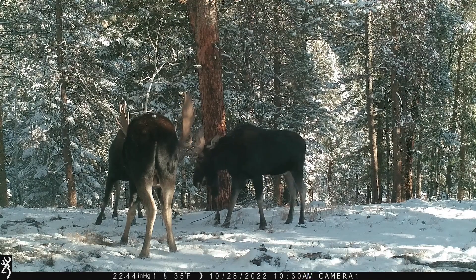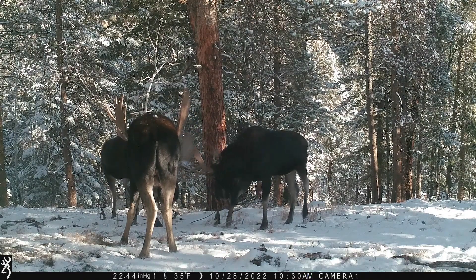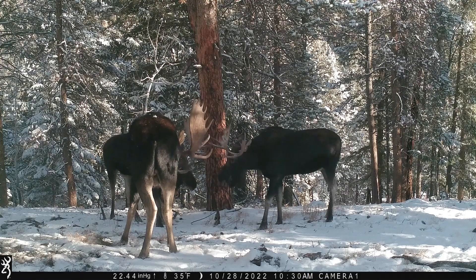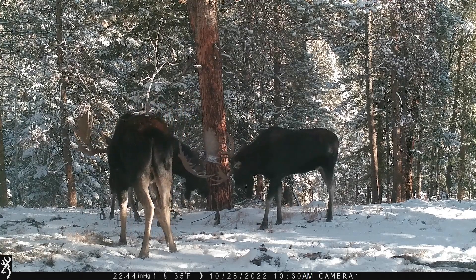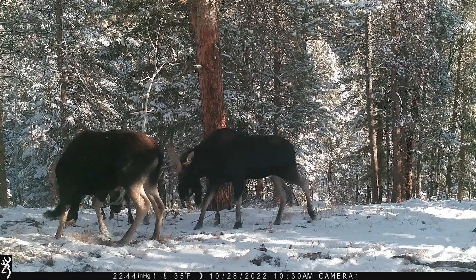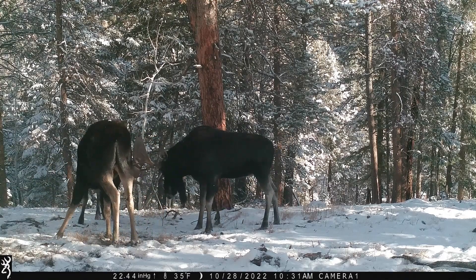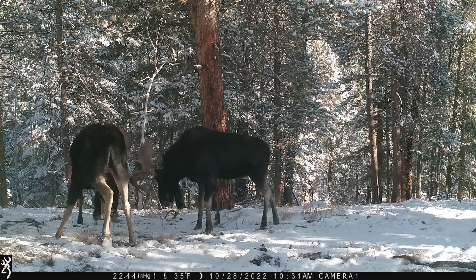Now I'm going to fry the plates over there. I'm going to fry the plates.